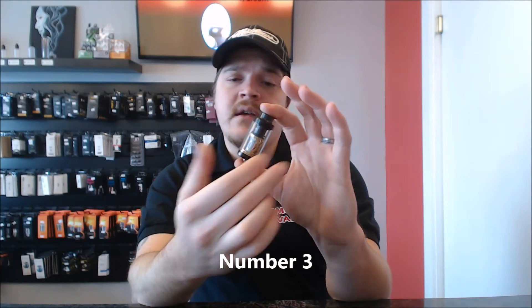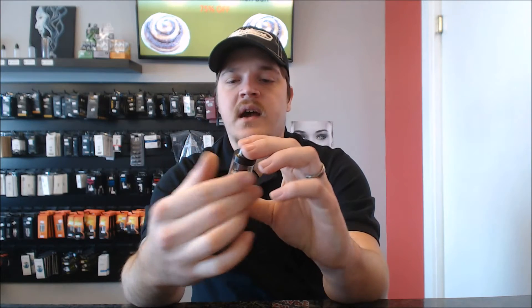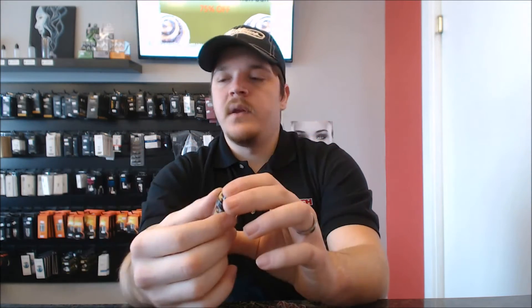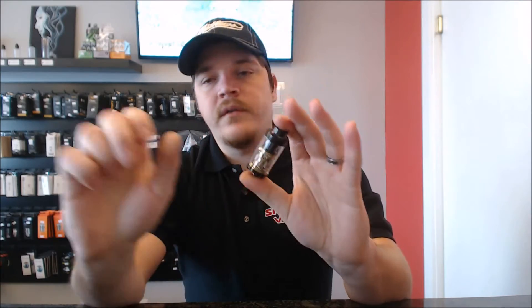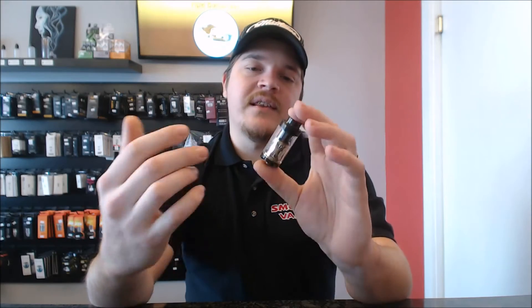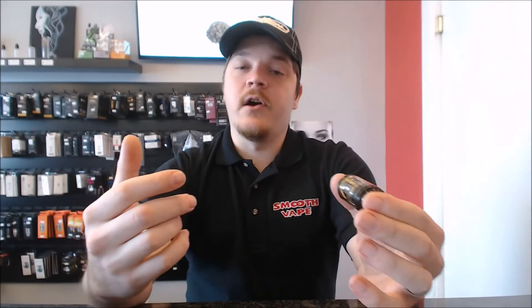Number 3 on the list is the Limitless XL tank. Great, great tank. I love the flavor on this thing, I love the airflow on this thing. The coils are good and the rebuildable units are really nice — that's a perk. The rebuildable sections are awesome. The chip coils have a little bit of issues though. You get a lot of duds when you buy the chip coils, which is a downfall because you're spending so much money on a set of coils and you're not going to know if they all work.